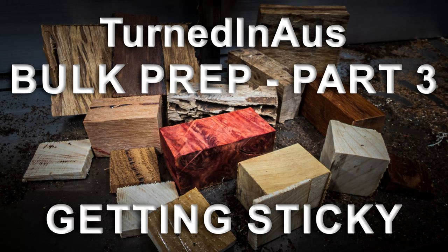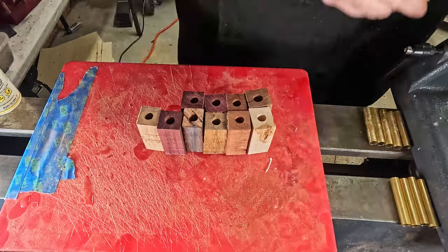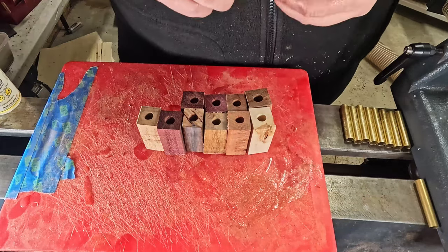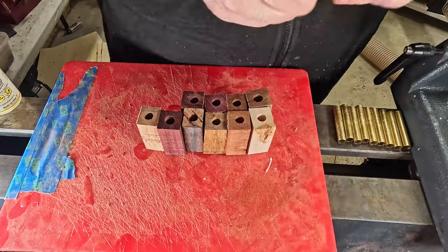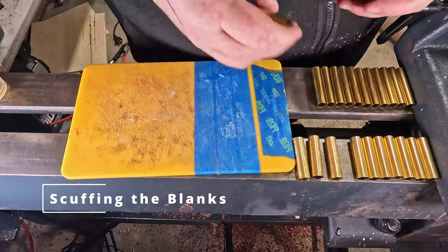Welcome to Tanning Tuesday. This week is the third and final installment of the bulk prep series, getting the barrels scuffed up and glued in place. I'll go over a few things that went wrong and the reasons why I do some things the way I do them.